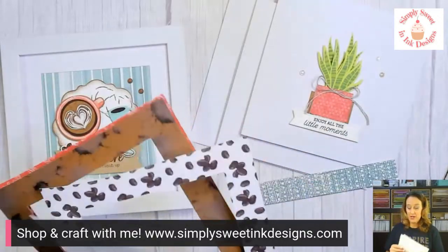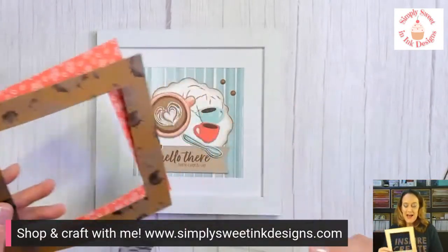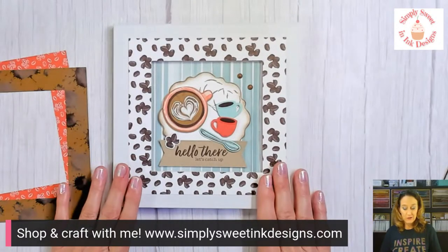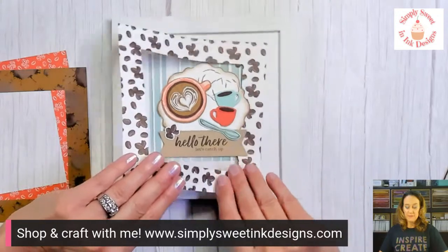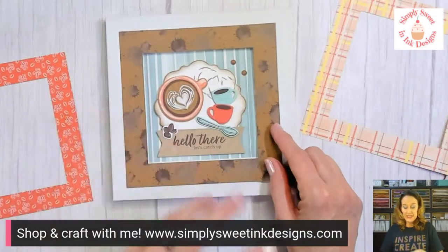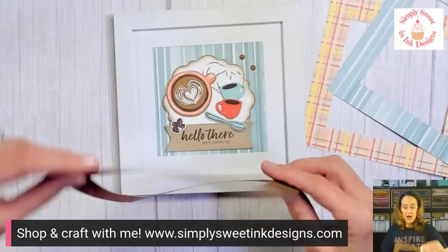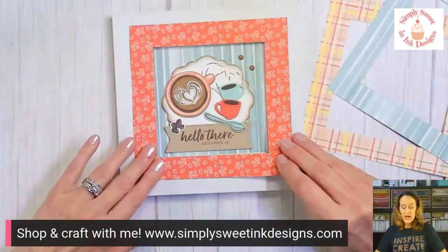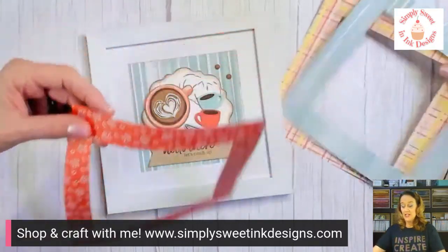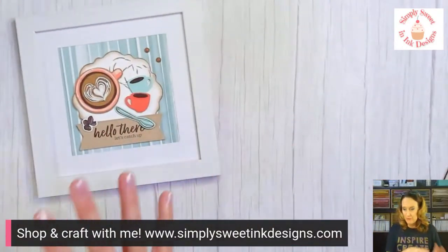For today's project, I'm going to show you how to make this mat and share a couple of options I came up with. You may like some and not others. Here's an example: we could add a mat with coffee beans, or the little gingham, or another pattern that gives a nice border. Just think about all the designer series papers in your stash that you could use to give a cute little mat to your framed project.